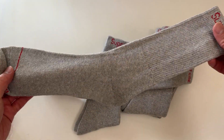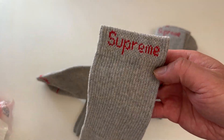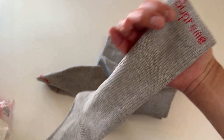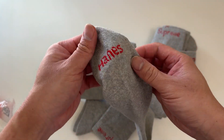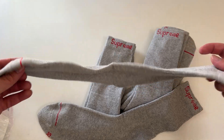These look really nice — the red on the gray. You've got the red Supreme logo up top and also got Hanes on the toe area. Really cool. These are really nice for daily socks.